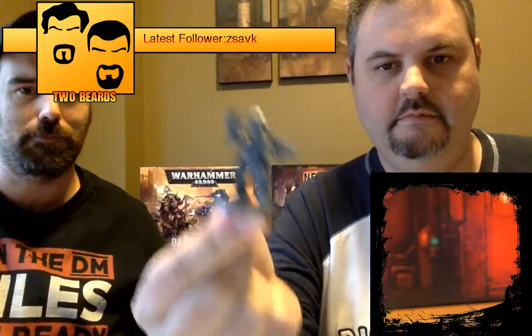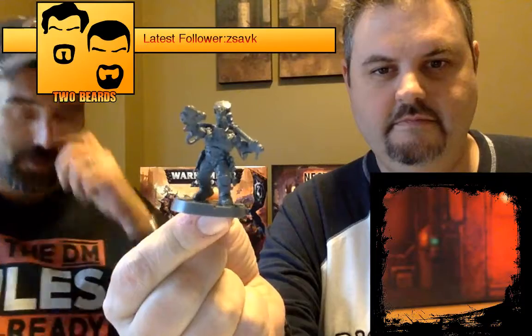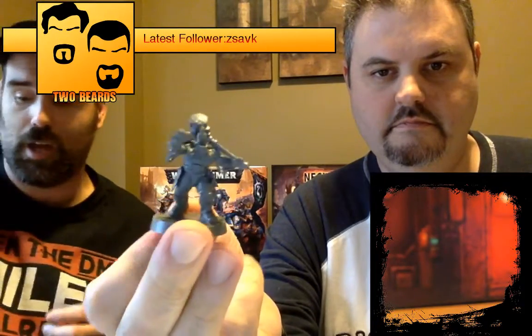You can actually glue one arm, then the other, and the gun fits perfectly. The heads lock in — there are two parts: the Mohawk and the face, and the face just fits in. It's fantastic to assemble. It took maybe about an hour to assemble ten of these.